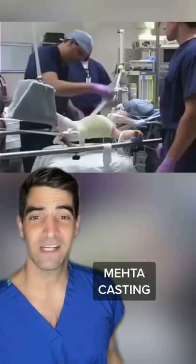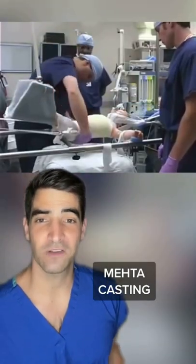This is a look at an orthopedic procedure called metacasting. It's for early onset scoliosis in children under the age of four.